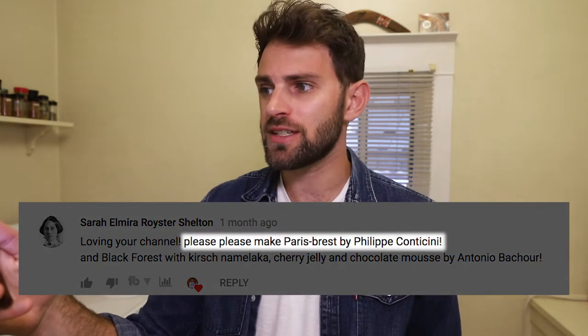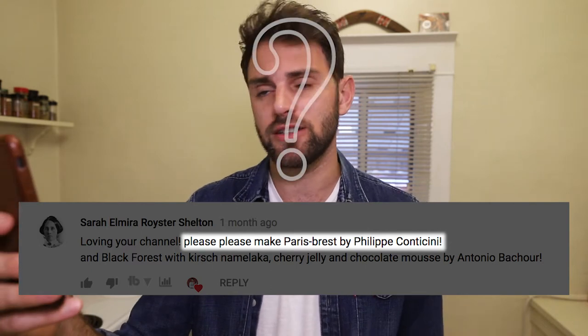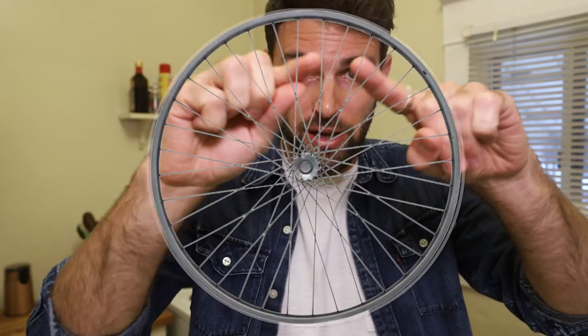This one is from Sarah Shelton: 'Please, please make the Paris-Brest by Philippe Conticini.' This recipe is obviously French, and here's a fun fact — it was created to commemorate a Paris bike race, hence the circular shape of the dessert. It's a bike wheel.